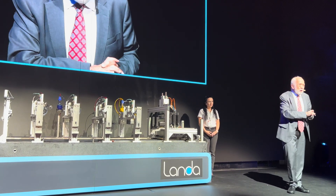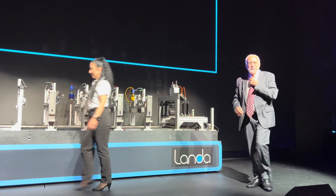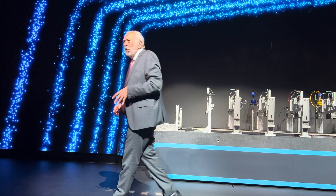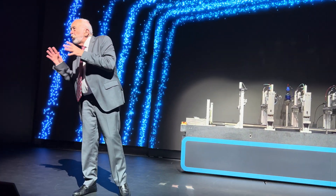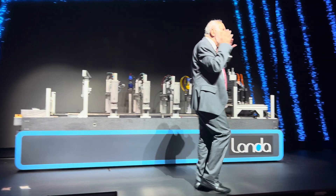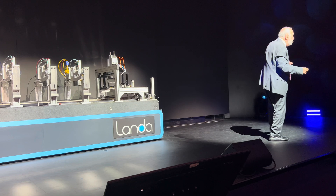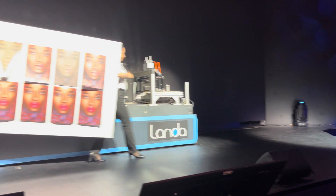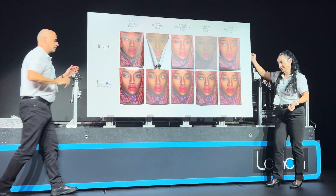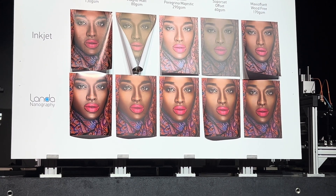Ladies and gentlemen, that's the magic of nanography. Irina, Yehuda, thank you very much for assisting us. Now let's talk about what all this means for you and for your customers. Let's start with paper. Paper is, after all, the single most expensive part of printing. And what you need to be able to do is to produce brilliant, high-quality color consistently on any paper stock your customer chooses, because it's your customer's choice.